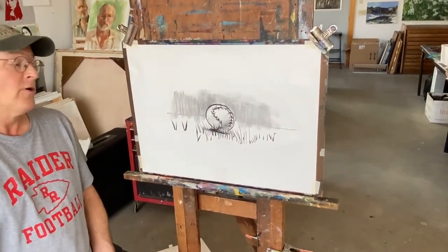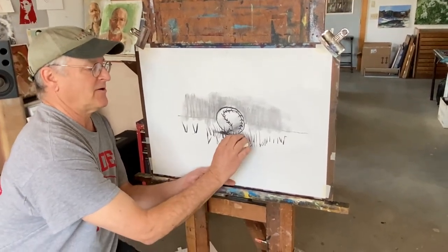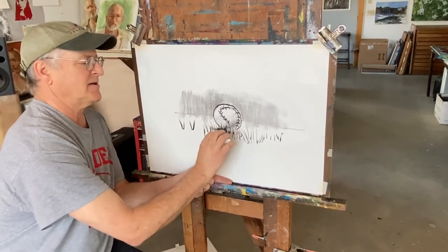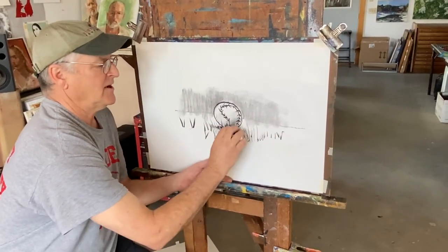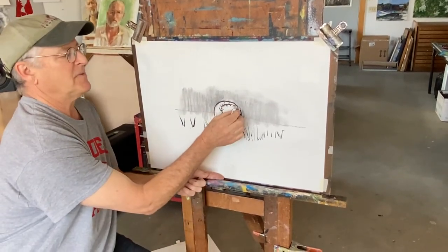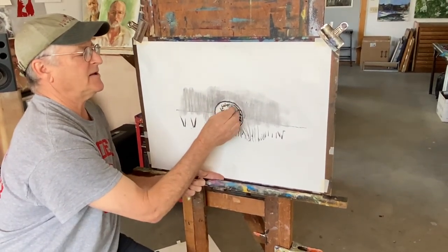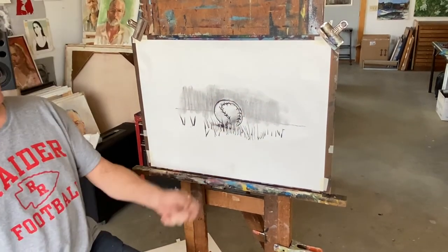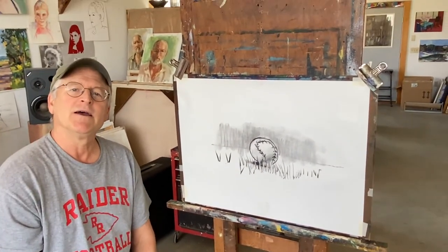You can stop there, or take your eraser and erase out some of the grass — just a few here and there to give it a little camouflage so the ball looks like it's hiding in the grass. If the top of the ball is messy, clean it up with your pencil eraser so it looks really nice. And there you go — you've got a little baseball sitting in the grass. Give that a try, take a picture of it, and send it to me. I'll see you next time.